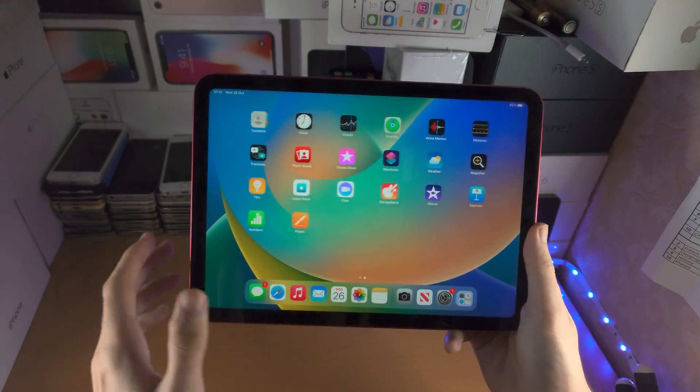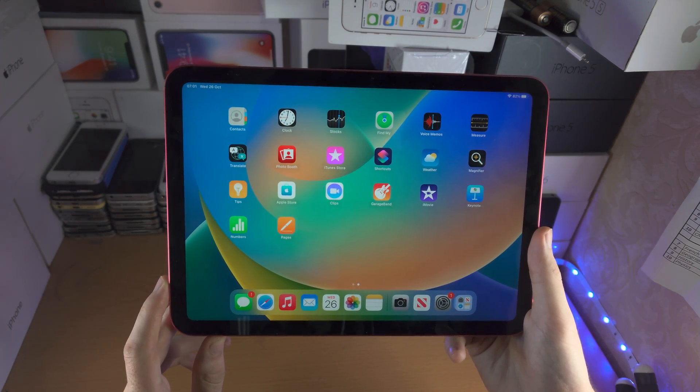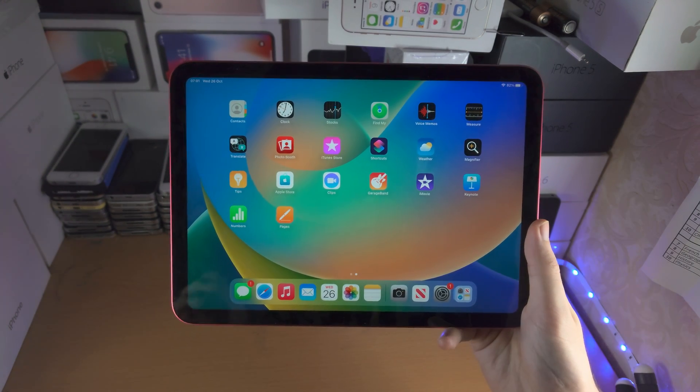Once you've done that, your iPad is going to be on the lock screen, and when you go back to the home screen the screen should be responding to touch with no more issues. Thanks for watching, see you guys later, bye bye.